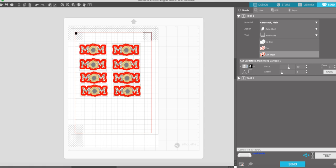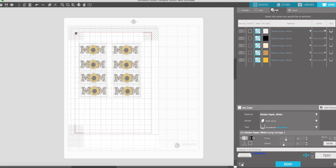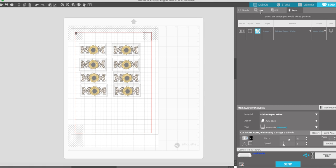It should just cut around the edge. Let's look at all the layers — under line you can see this gray area, and that's the line around the sticker we want, so we don't need anything else checked there. On the fill, we want to make sure that none of the colors in the photo or image are checked, because if they are they're going to cut out as well. It looks like we're ready to send it to the cutter — just press send.